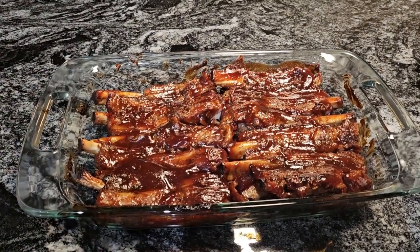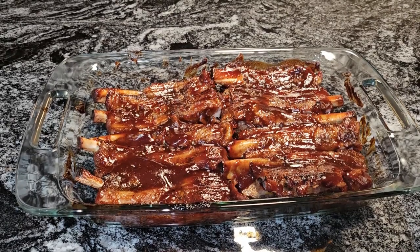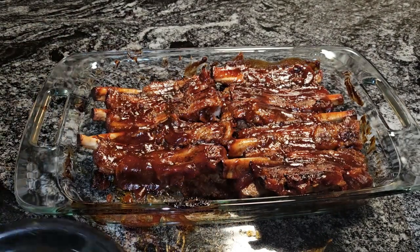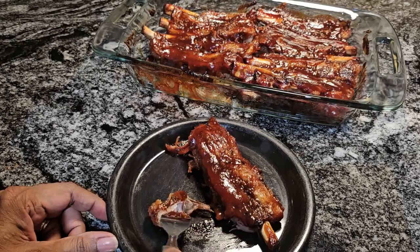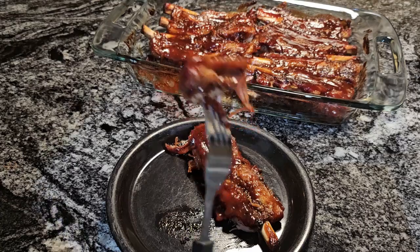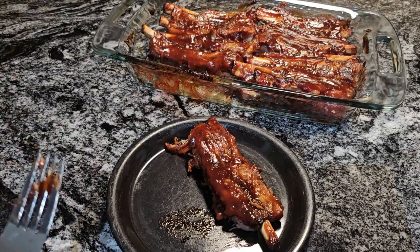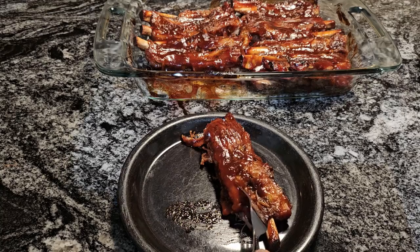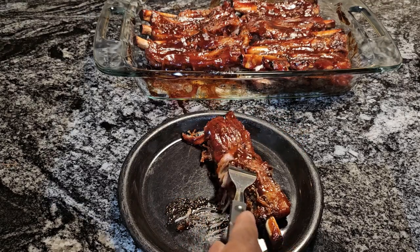I'm back and it has been 15 minutes — look at our ribs now! Look at how tender they are. I'm going to lose this bone getting it off the pan — look at this. You can see it's smoking too. Let's have a taste. Look how the meat is breaking up — these will fall off the bone but they're still on the bone. Oh, that's good! These ribs are delicious. In that 15 minutes, that sauce soaked all the way through the bone. Look at this!